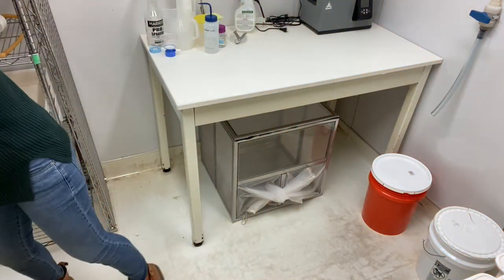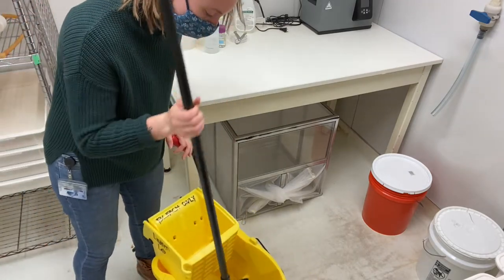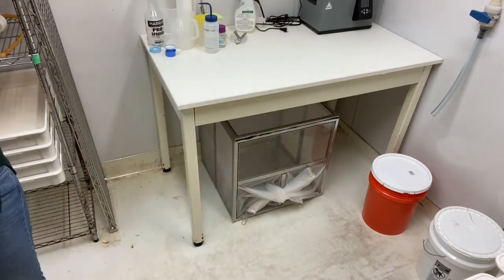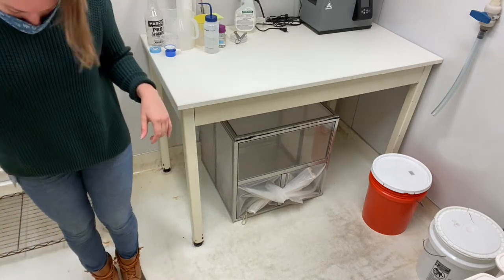Now that we're back in the confiron, put the mop in the bucket. I just make sure the top is fully soaked in the bleach water, wring it out well, and then I mop the first half of the confiron — up to this line right here on the floor.